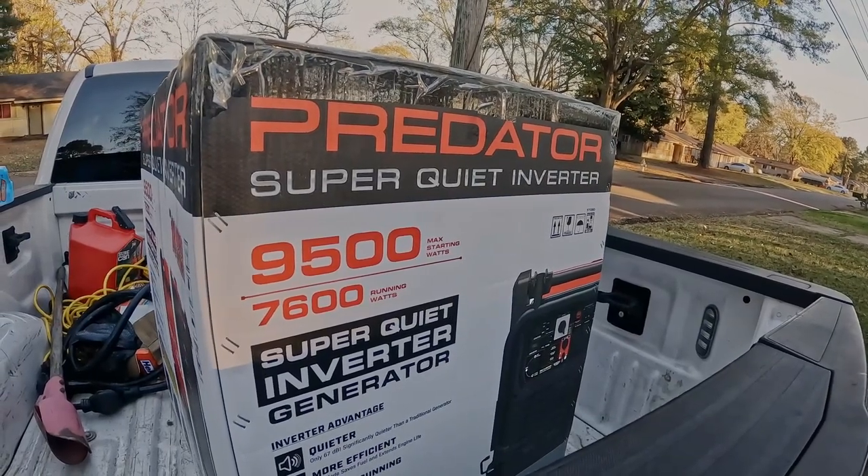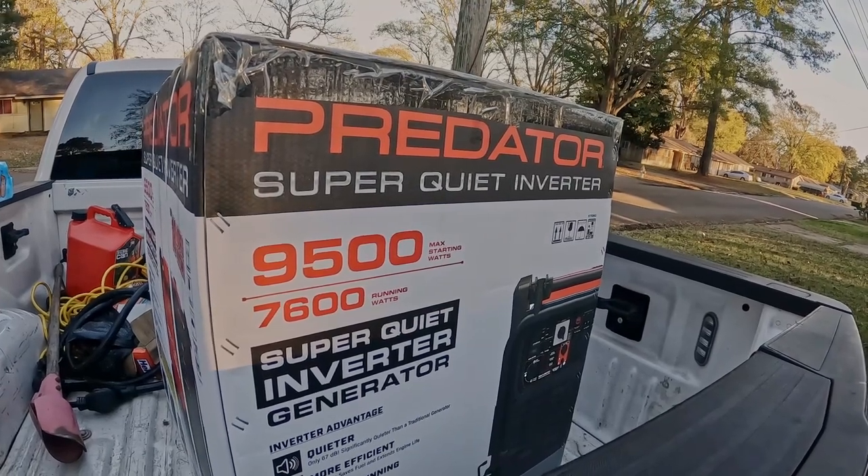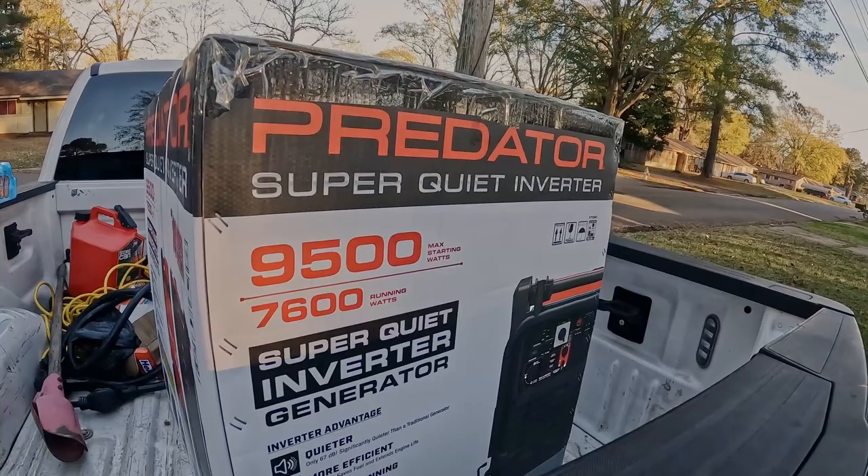I'm going to do an unboxing, put some oil in it, put some fuel in it, and I'll let you guys see the live difference in sound of the Predator versus the Generac. Let's get to it.